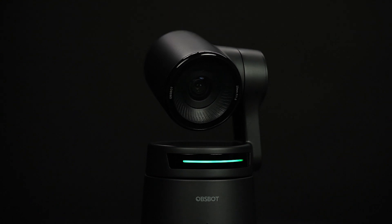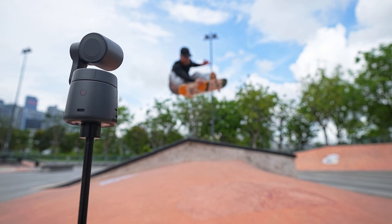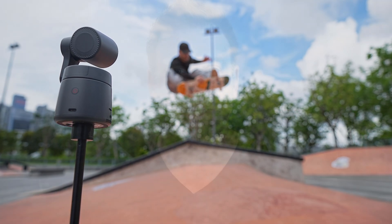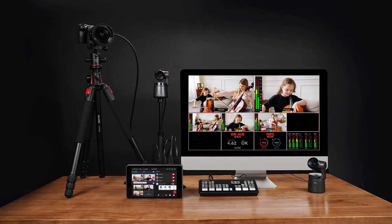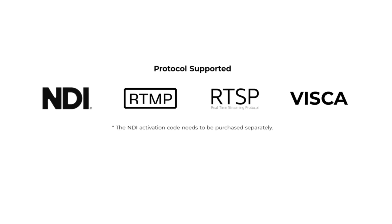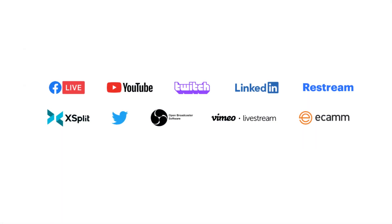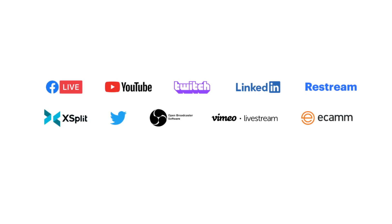Welcome to part two in the video series on the OpsBot Tail Air webcam. It's a PTZ 4K webcam that also supports 1080p 60. It's completely wireless, with a computer built into its base. It can connect over a Wi-Fi network and go through into apps like OBS through RTSP, NDI, and even VSCA protocol, as well as stream directly to services like Twitch, YouTube, or LinkedIn.